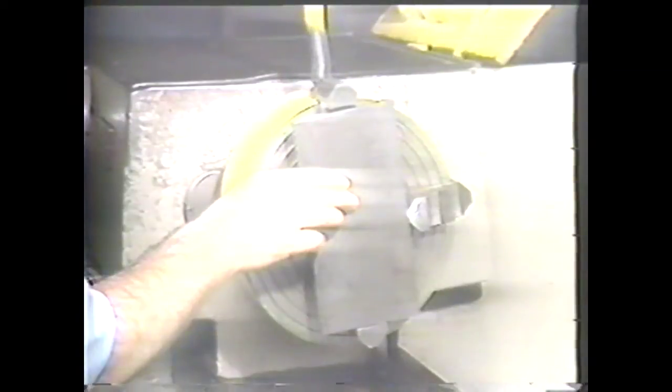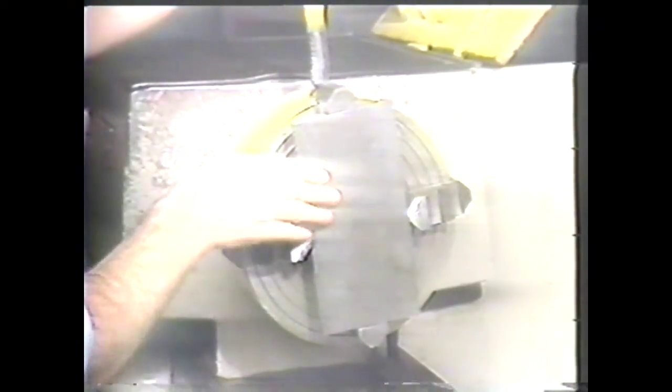You can also reverse the jaws in the chuck to hold workpieces of different shapes and diameters. As you see, the four-jaw chuck is well suited to hold an irregular workpiece. Two of the jaws have been reversed to hold this irregular workpiece.